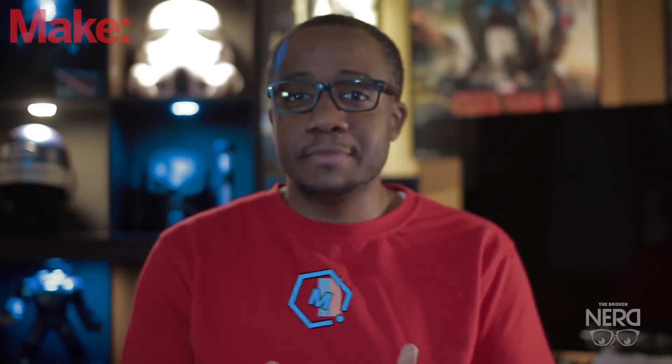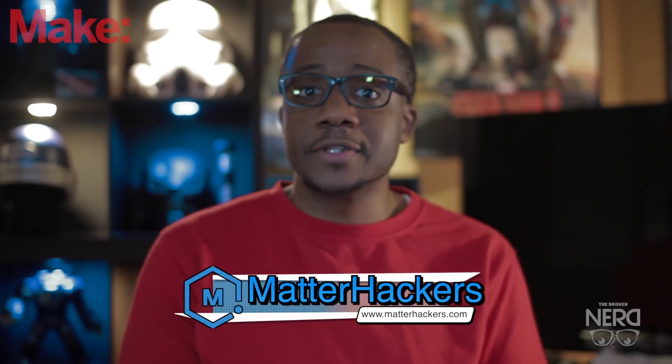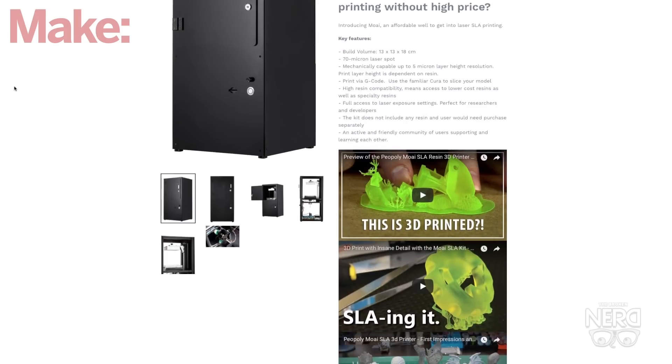For this print I opted to print it on an SLA printer. The reason why I didn't use a traditional FDM printer is because I knew I would have lost detail during the finishing and post-processing. I just recently got an SLA printer from MadHackers — it is the Peopoly Moai — and it's an absolutely amazing resin printer. I've been using it for about two to three weeks now. It uses UV resin and once you print it you have to take it out, clean it, and then cure it.